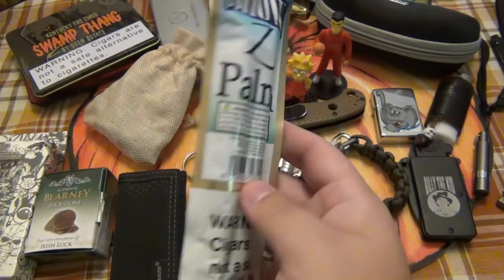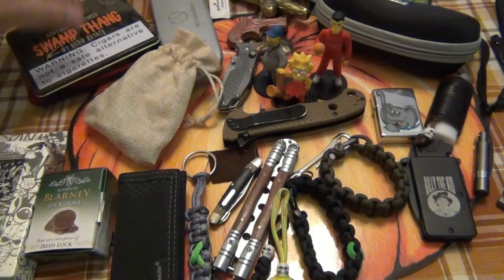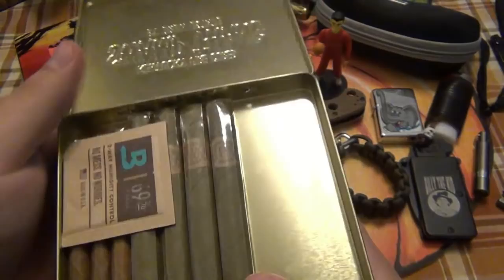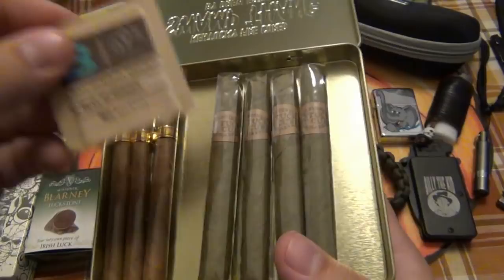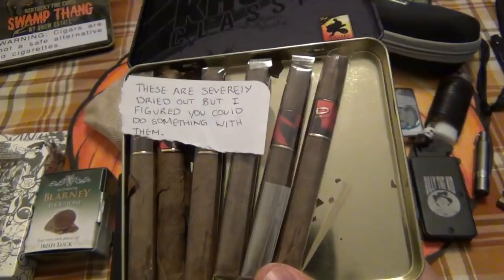Besides that, he also sent me these, which I've never seen before — Chosy Palma. Natural leaf wrapper, quite large too. You don't usually see gas station style cigars that are full size, so that's really interesting. And we got a tin here — Kentucky Fire Cured Swamp Thang by Drew Estate. There's a few in there. A couple other miscellaneous cigarillos. Also a tin of some Acid Crush cigars. There's a note: 'These are severely dried out, but I figured you could do something with it.'